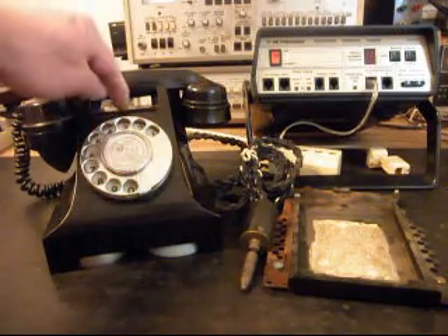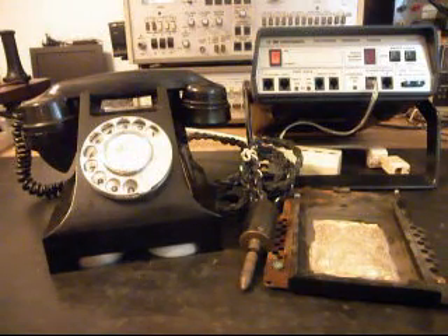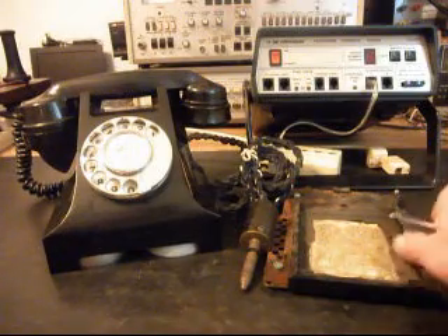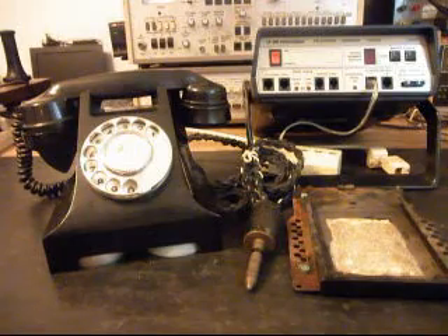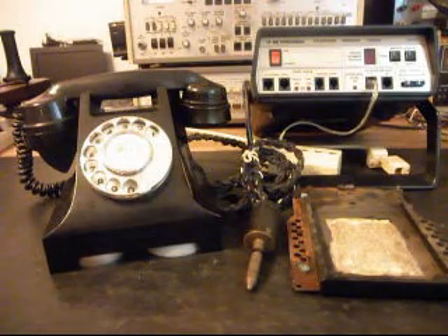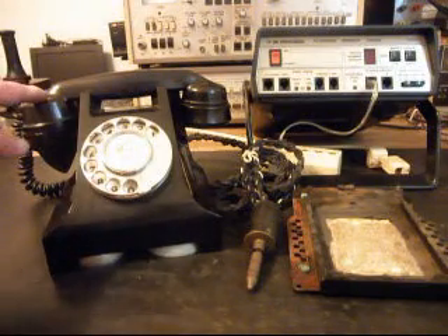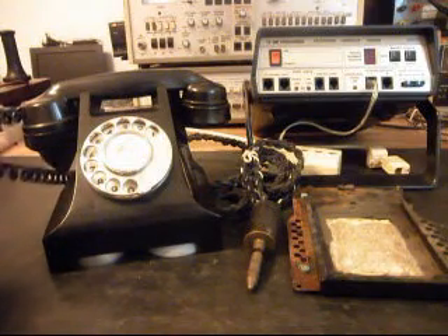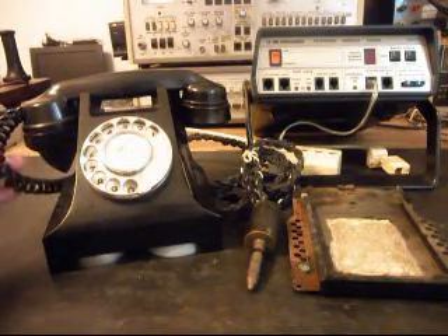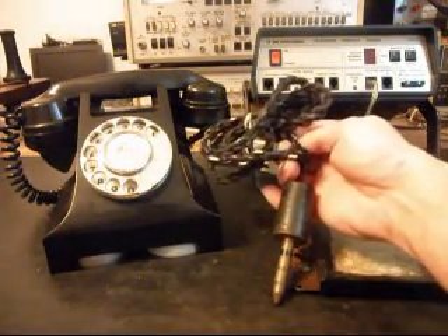Some of them even had a button right here. It's a really cool telephone and I wanted to give you a good look at it on this initial checkout. We'll do another video as soon as we get further into the repair. We're probably going to have to go through everything on this phone — the handset, the handset cord. I'm going to try to save this original laced loomed cord.